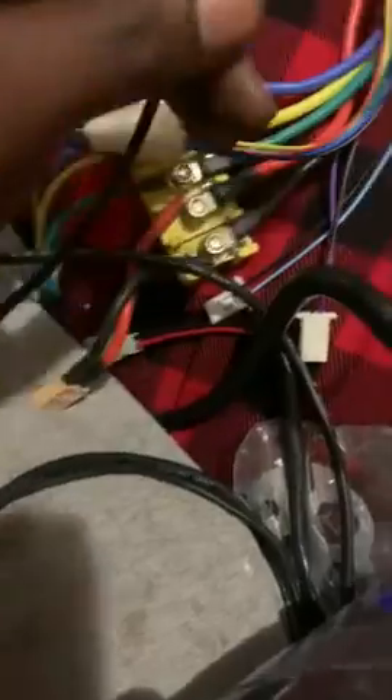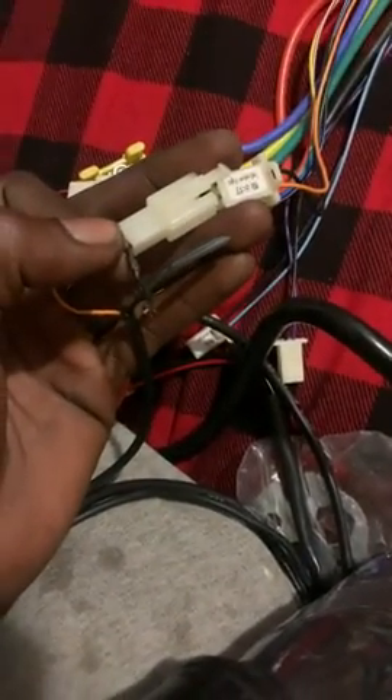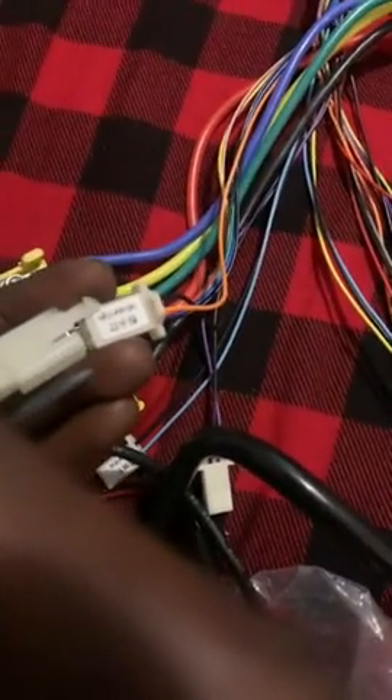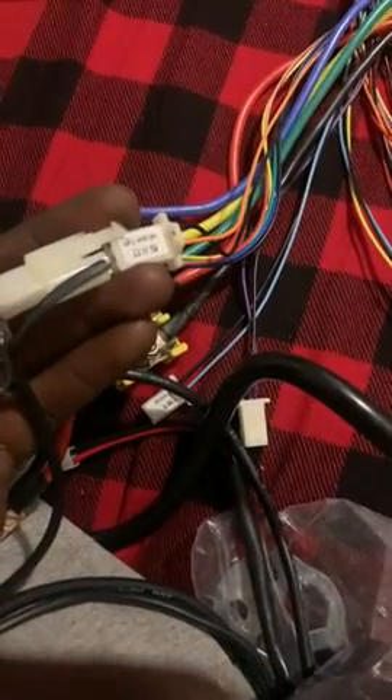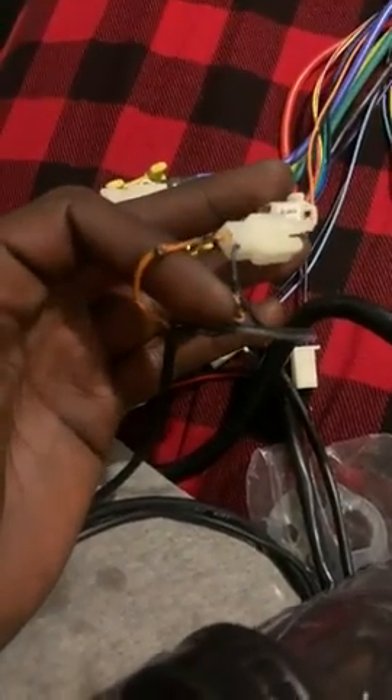I don't know if it's because when I plug it in the colors don't match — black goes to orange and this orange is going to black. I'm not sure if that was the reason or not, but that's the problem I'm having.